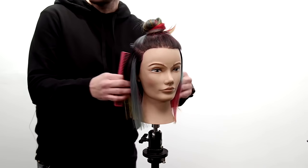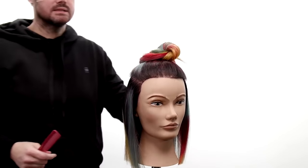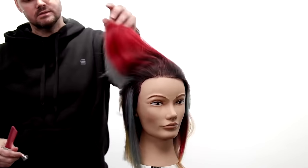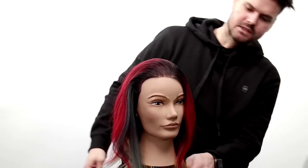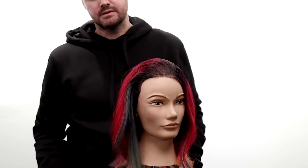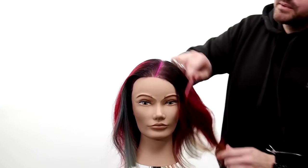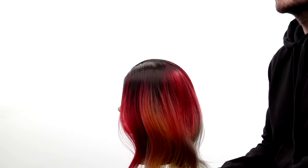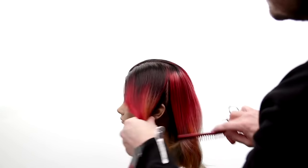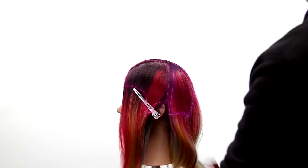Now we've got our length cut. I'm going to go through and work the top section. I'll let this down for now — you'll see it come over everything right where that density I was talking about is, where it gets a little bit thinner. I'm going to comb this into a couple sections. Here's the parting right there, and then I'll find what splits the front and back — down to the hairline, this is the hair that's going to sit in the back of the head. I'll clip the rest away.